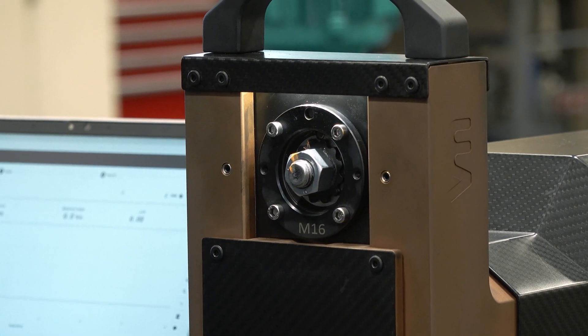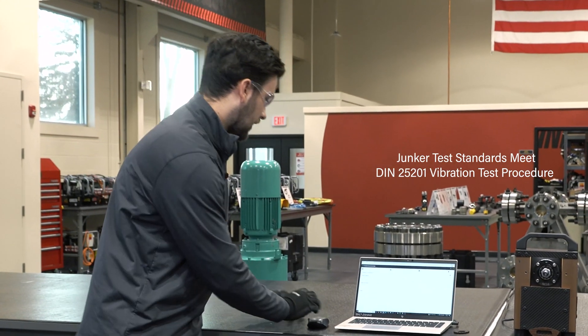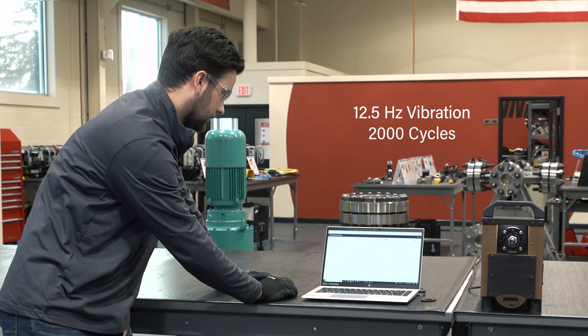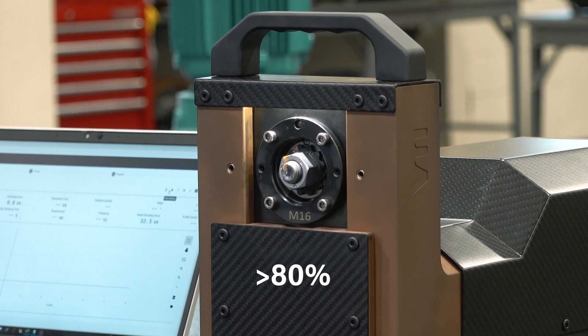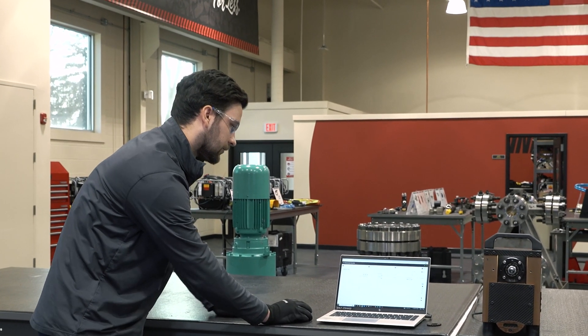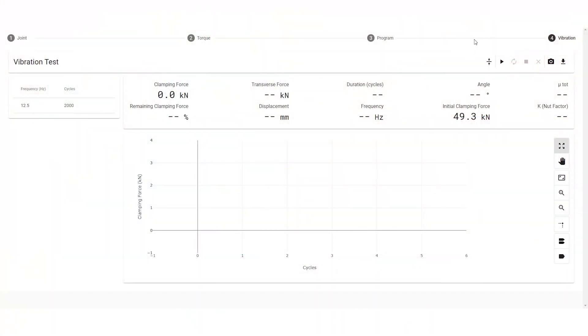Next, we set up the actual vibration parameters that the Junker test requires. We have a frequency of 12.5 hertz and will be running this over 2,000 cycles. The goal of the test is to stay above 80% of the initial clamping force. Our initial clamping force is at 49.3 kilonewtons, and we are starting the vibration now.